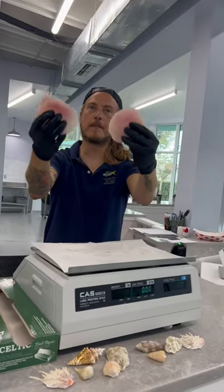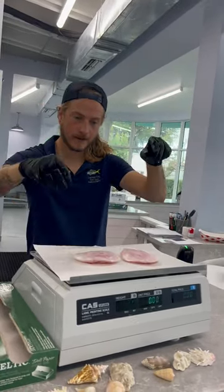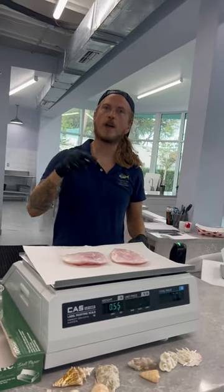Grouper cheeks off of a 30 pound grouper — let's see how much they weigh. Just over a half a pound.